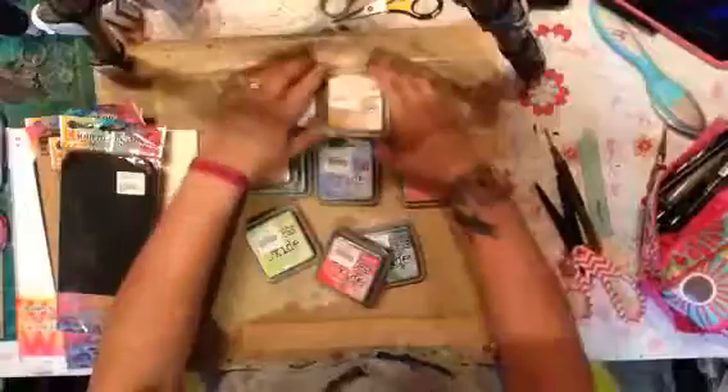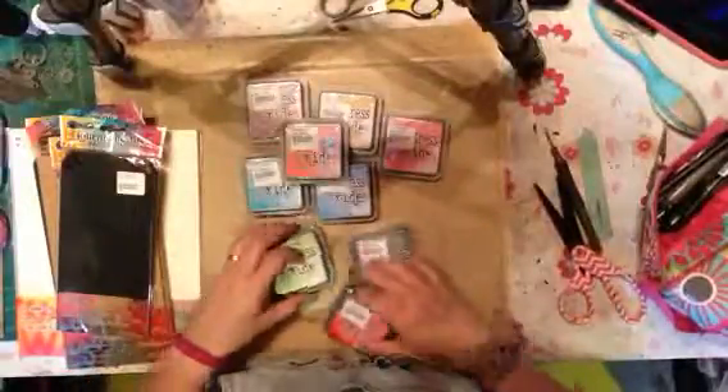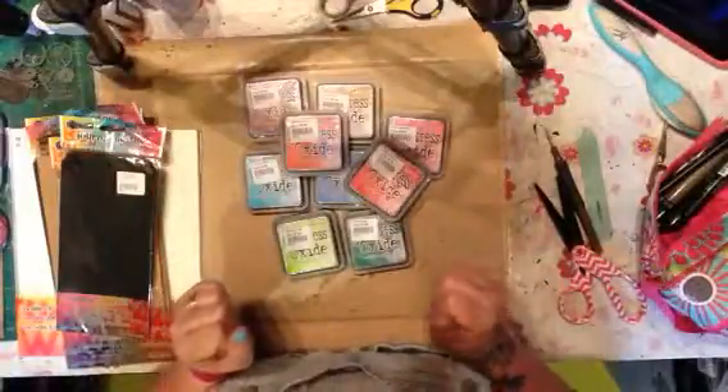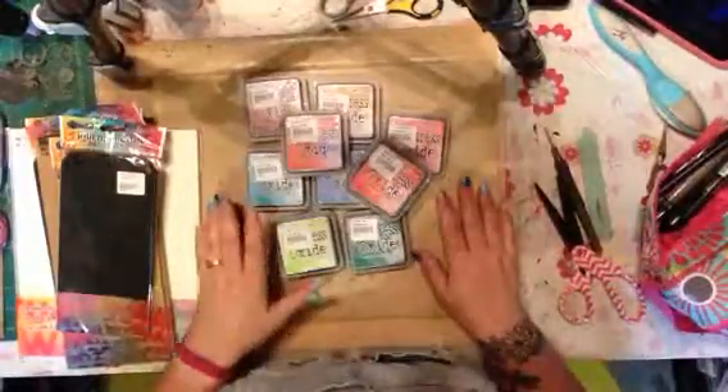So I am going to be using these and I'll actually probably do up a couple of samples because I have a tag project I was going to work on with them. I'm going to do those and I can play with them tonight — I can't wait! I'll talk to you guys later. Bye!